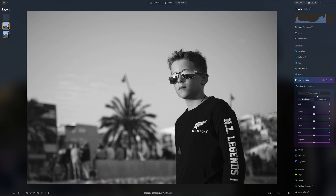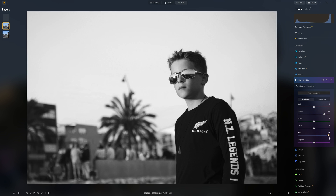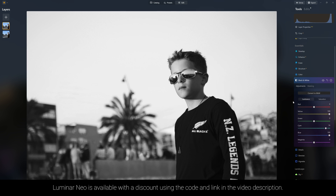We want to convert it to black and white - that's our first step - and I'm just going to play with the luminance sliders to give us a little bit more of an interesting photo. Let's push the blues up and now we've got a bit more contrast, before and after.